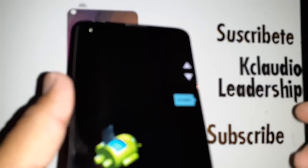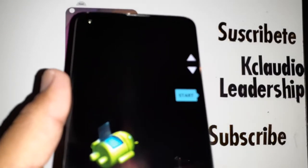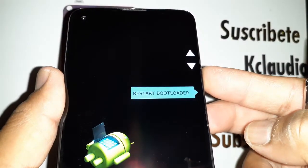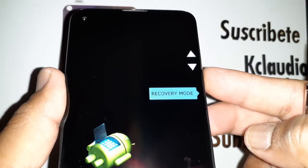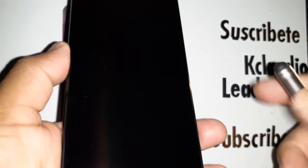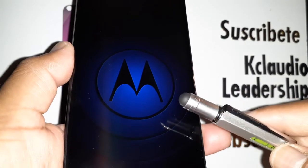Release both keys when you see the menu. Use Volume Down to skip down and select Recovery Mode, then press the Power key. You'll see the Android logo appear on the screen.